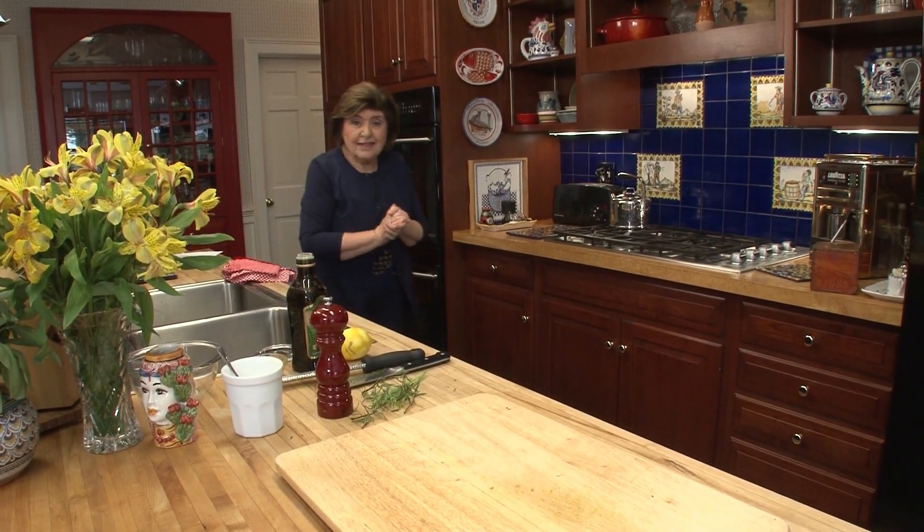And while that is baking, we're going to make a really luscious fruit salad with herbs.